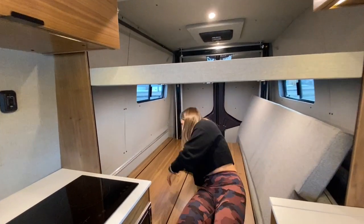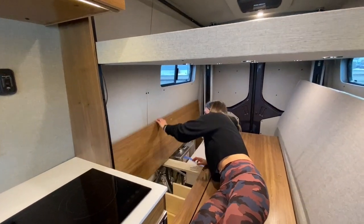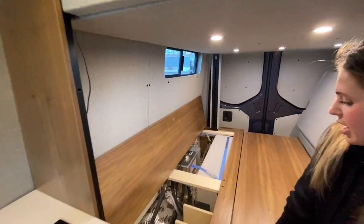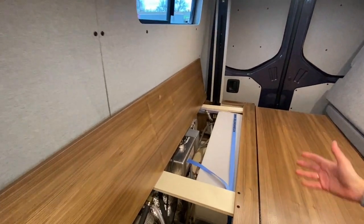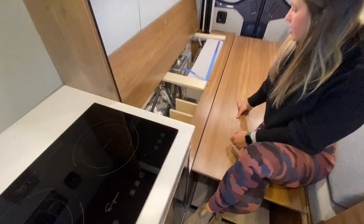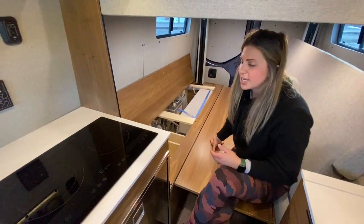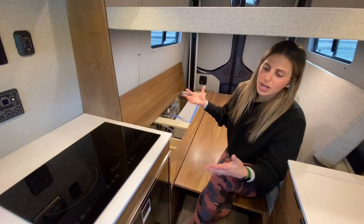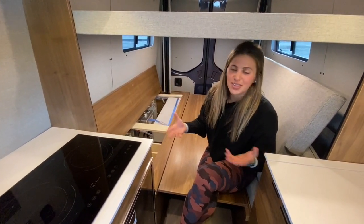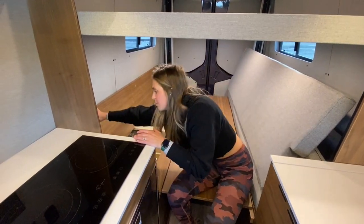Over on the passenger side, we have our water cabinet. There you'll have a 30-gallon fresh water tank with a pump to send it to both the shower and the faucet up front. We also have our Rixon Hydronic Heat and Hot Water System, which is going to bring hot water to the vehicle and ensure it's nice and warm in the winter. This is going to be a four-season capable vehicle.